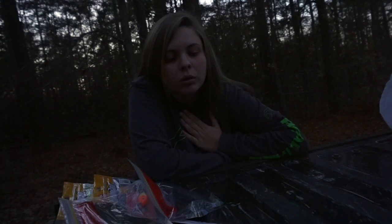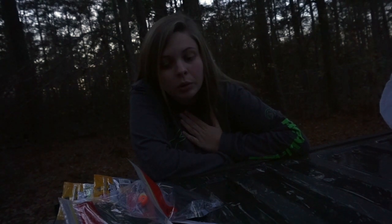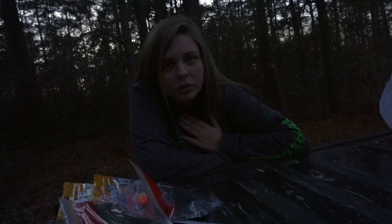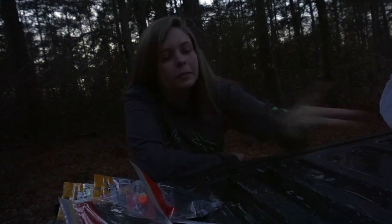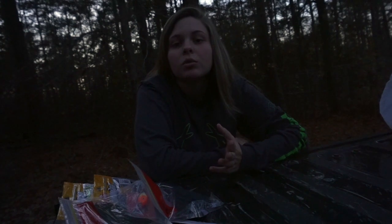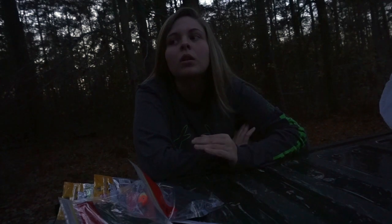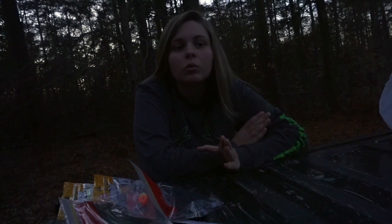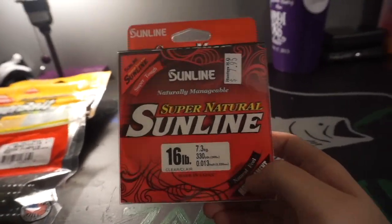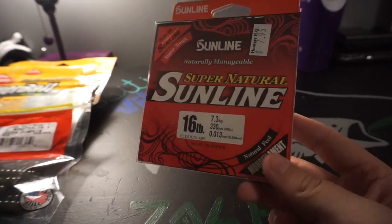It's Sunline — I think it's called Supernatural. I've never heard of it but it was 8 dollars so I'm going to try it out. My heart belongs to the Sunline Sniper, but they didn't have the kind I wanted in there, so I just decided to try this. Hopefully it does good. I'm still going to order me some more Sunline on Tackle Warehouse pretty soon because I don't have any more. I'm going to have a conniption if I don't get some more. I've never seen this kind of line so I decided to try it.